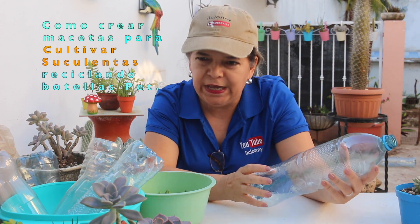¡Hola, qué tal a todos! Pues hoy toca el turno de reciclar botellas PET o botellas de plástico, pero esto va a ser para cultivar nuestras suculentas.